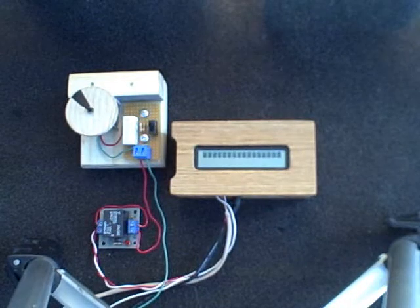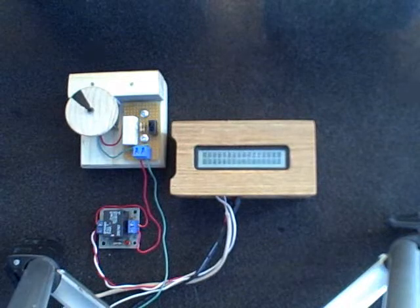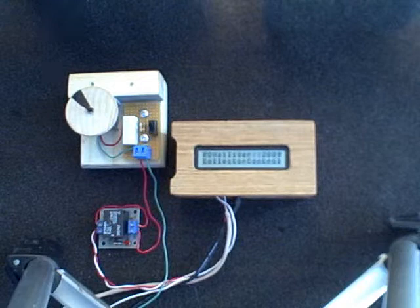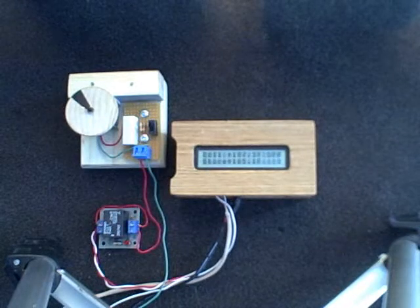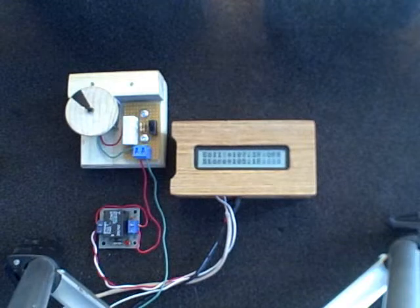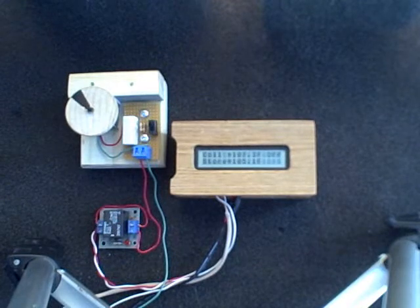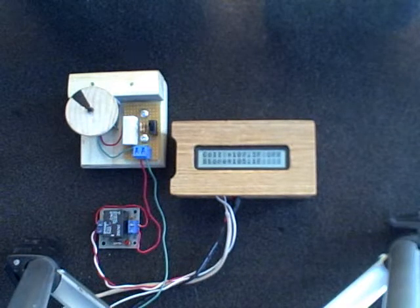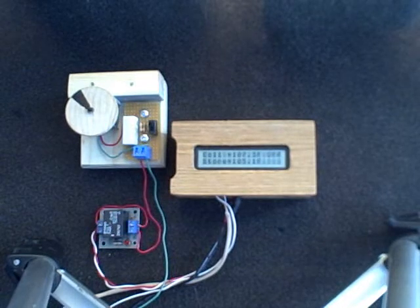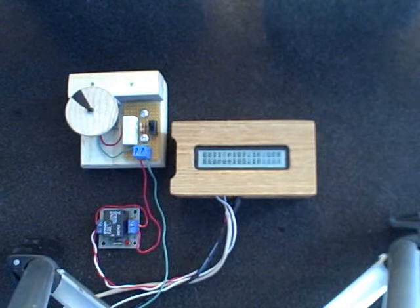We'll set that up and plug it in. The first thing we'll see is Richard Helliger's logo, 2009 collector control. Then that disappears, and the first thing you'll see is the collector temperature. Right now the collector temperature is 107, and the storage temperature is 105, and the pump is off.